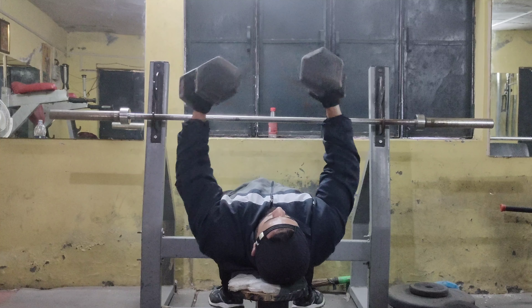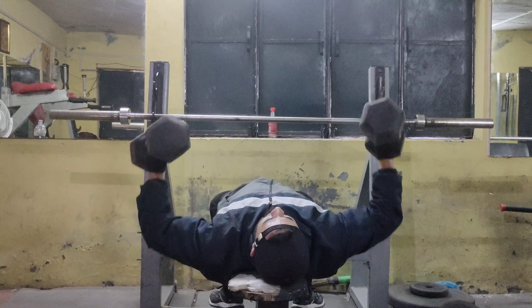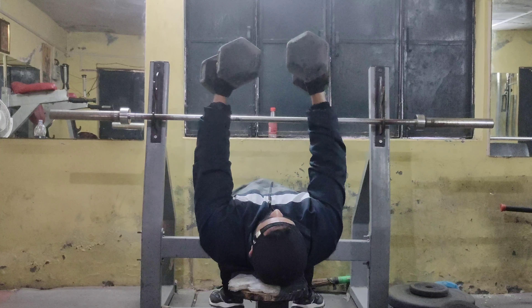Let's go to the next exercise, which is going to be a flat bench rope press — press up and push down.